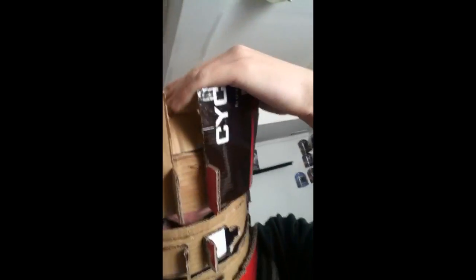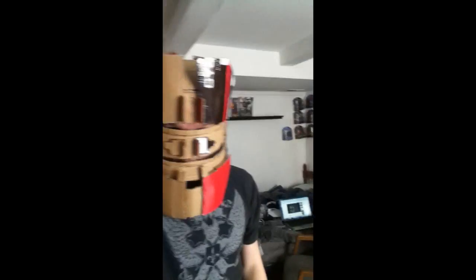Let me show you what it looks like on my head. I don't know if it looks kind of big, we'll see. Look at this on my head. As you can see, I can see through this hole. Looks pretty nice. It fits really well, it won't fall off my head. Fits really well, as you can see.